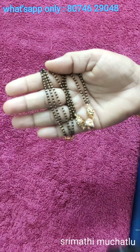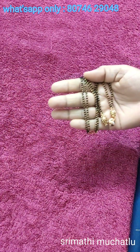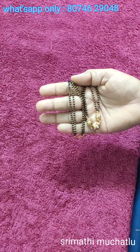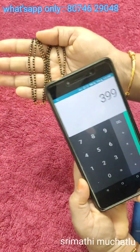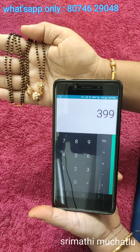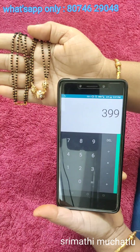I will show you the designs. The price is $3.99 with shipping — let me take a screenshot.